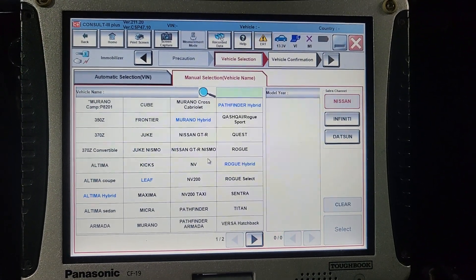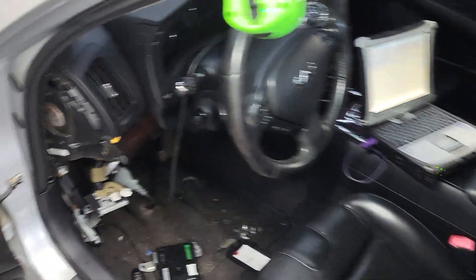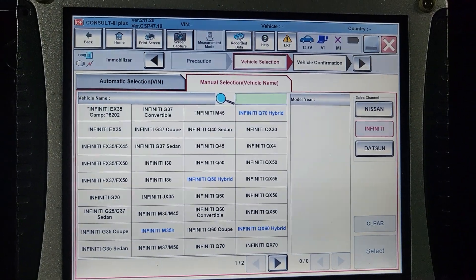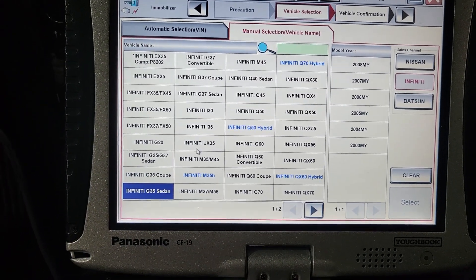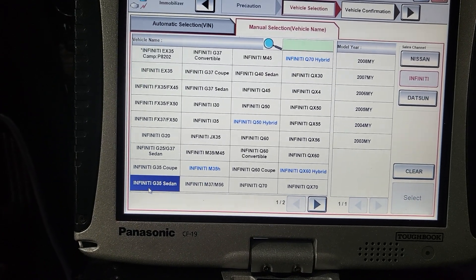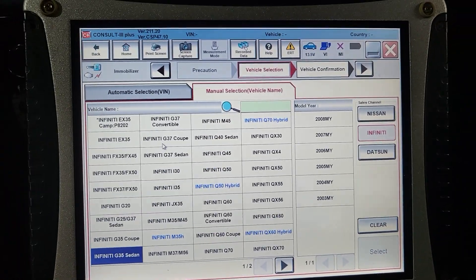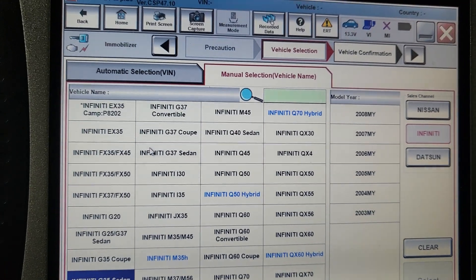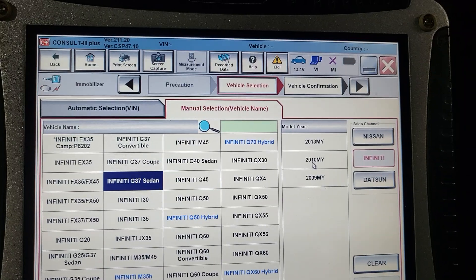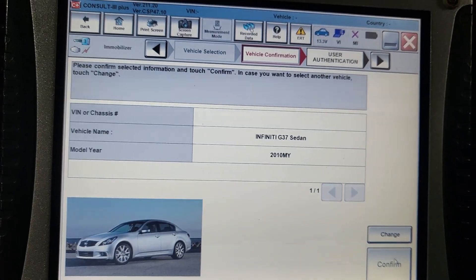What is this Infiniti — a G35? Now I am going to select the car. G35 sedan — actually, hold on, let me check. Yes, it's G37 S — it's not G35. They don't have that one, so it's G37. I'm just going to go G37, and select 2011 — 2010. Say yes.